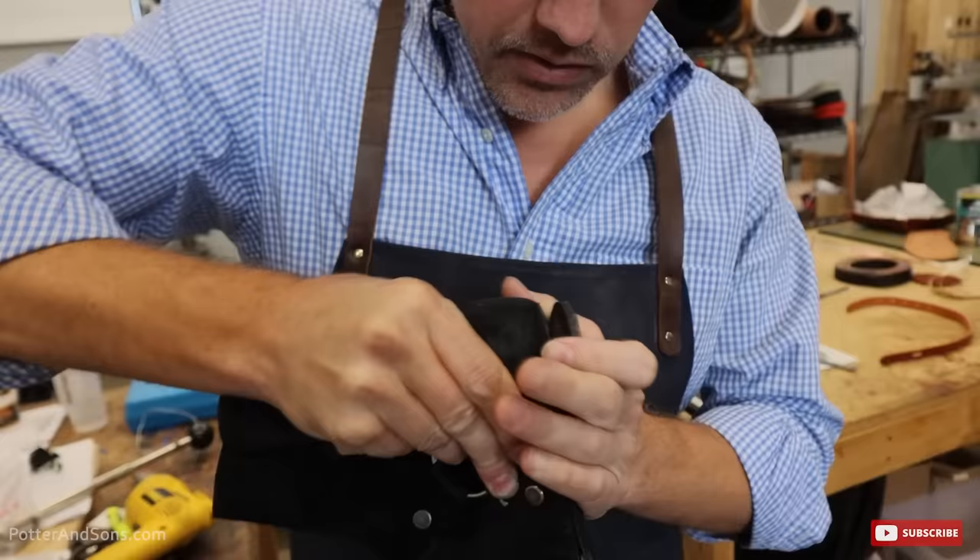If you have a boot like a cowboy boot with a long shaft, or even a zip-up Chelsea — all those types — it's a lot harder to get a hammer down to nail the nails into the heel. This is what this device is for: you drop a nail down in there, and then this plunger becomes the hammer and drives the nail down, just like that.